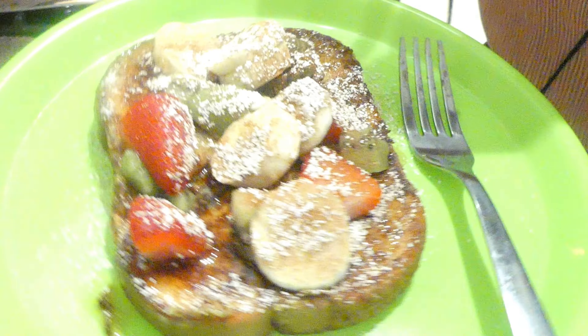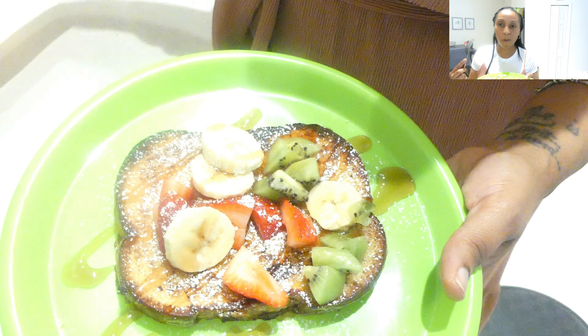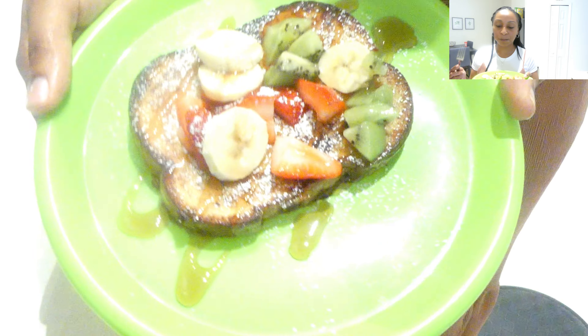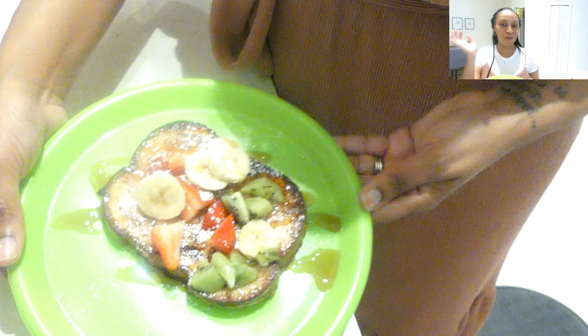This recipe is really good — I've had it a few times since I bought the cookbook. In our house we do brinner sometimes, breakfast for dinner, and this has been on the menu. So if you like French toast, I recommend trying out this recipe. If you do, leave a comment and let me know what you think. Thanks for watching, bye!